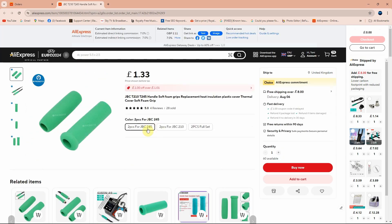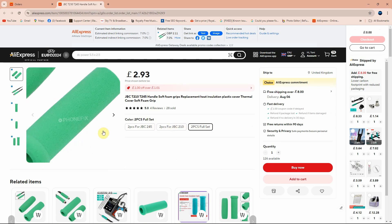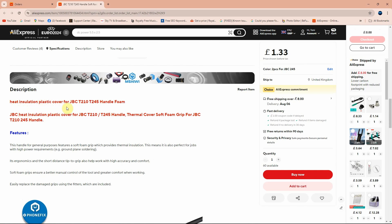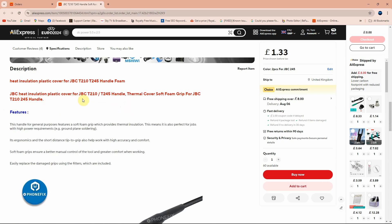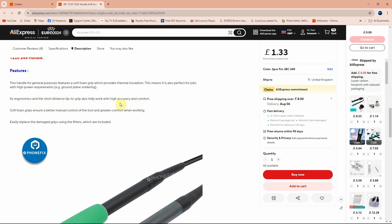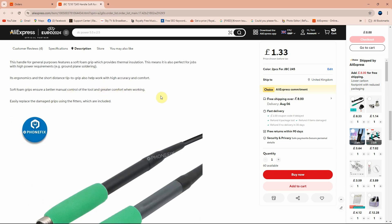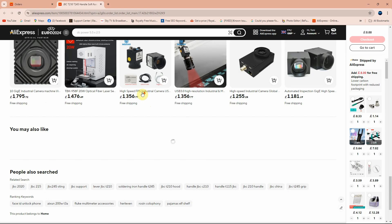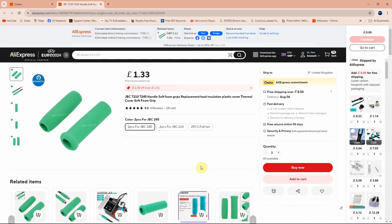Looking at the listing, you can choose two pieces for JBC 245, two pieces for JBC 210, or a two-piece full set. I ordered the 245 version. The description says it's a heat insulation plastic cover for the JBC 210/245 handle foam - it's ergonomic, short distance tip to grip, helps with high accuracy and comfort. Soft foam grips ensure better manual control and easily replace damaged grips. Link in the description below.